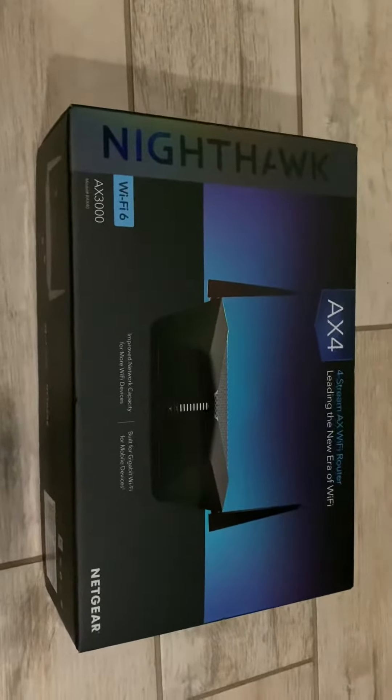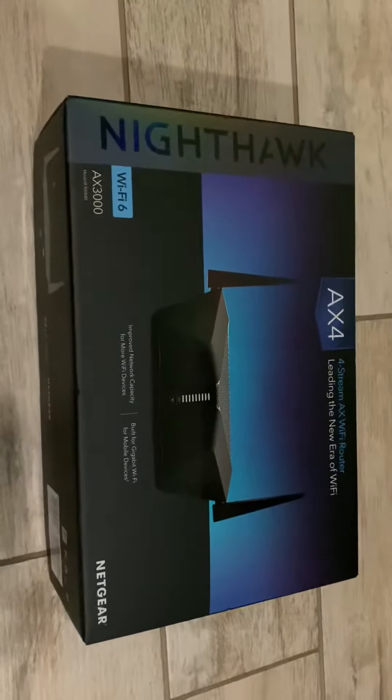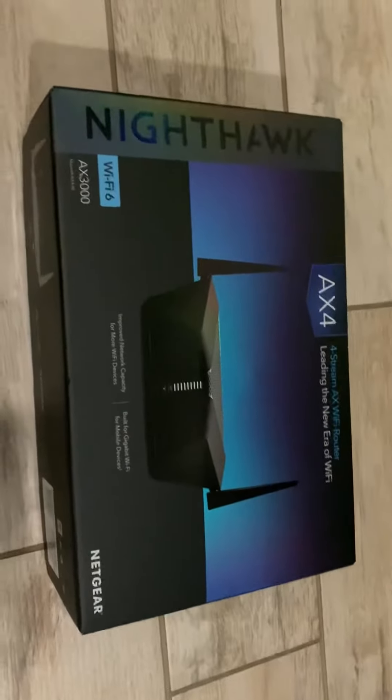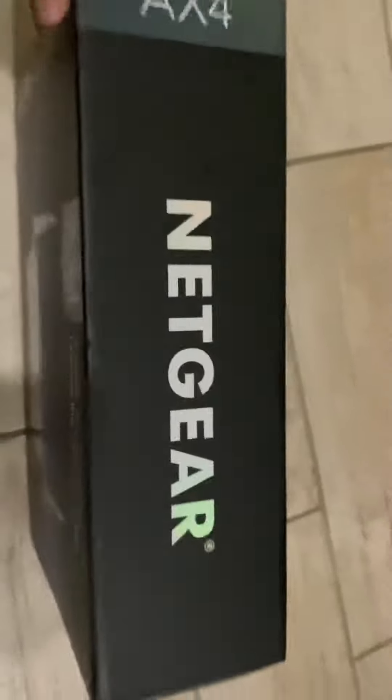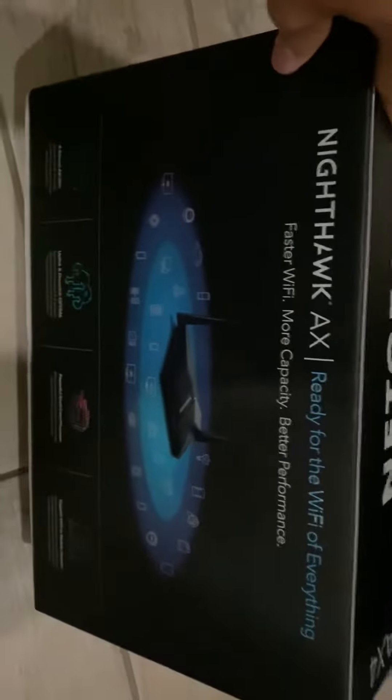Here we have the Nighthawk AX4 4-Stream AX Wi-Fi router from Netgear. It's one of the Wi-Fi 6 models out there. Right now you can get a pretty good deal if you price match Amazon — this one was about $100.